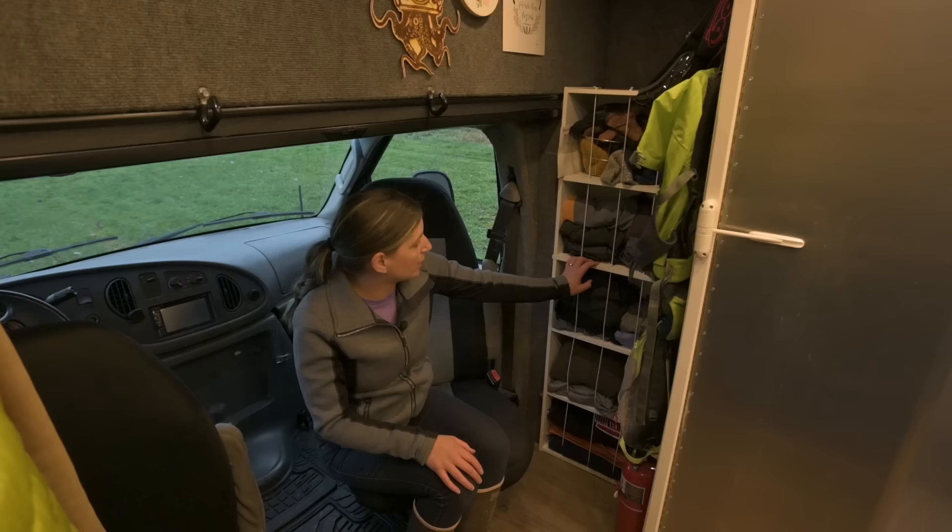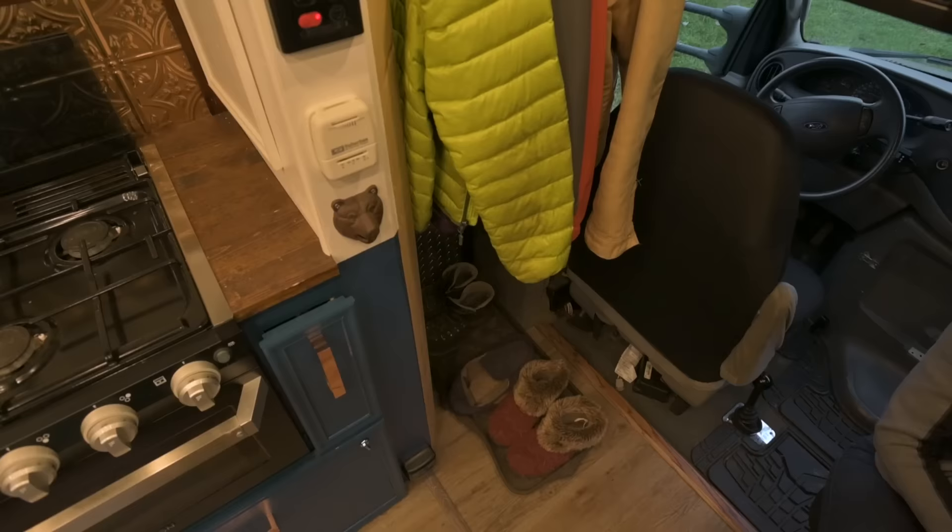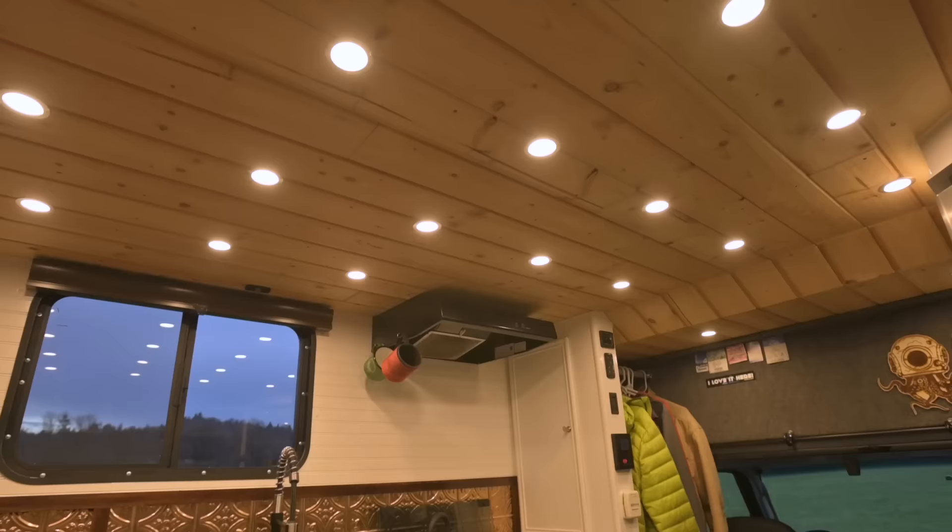This is our expanded closet area. We took an Ikea bookshelf and drilled holes and added elastic to keep all of our clothes in. We've got backpacks on hooks hung up here, on the other side we keep our shoes, and then we hang our jackets over here.